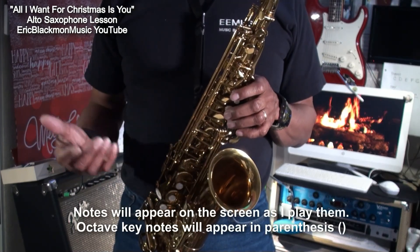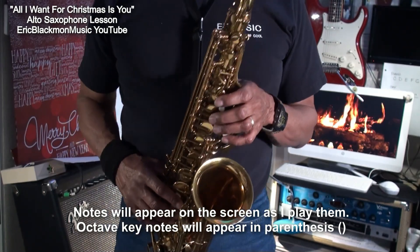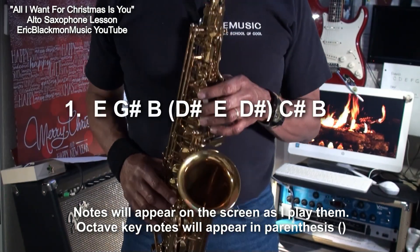All right, so let's play that a little slower, and as I play it, notes will appear on the screen.